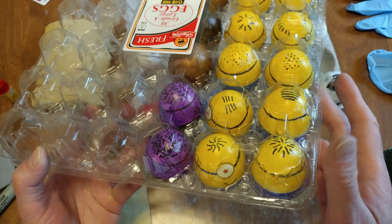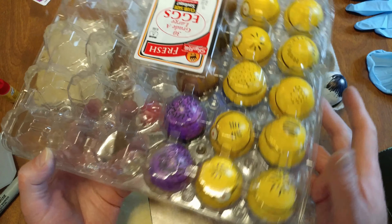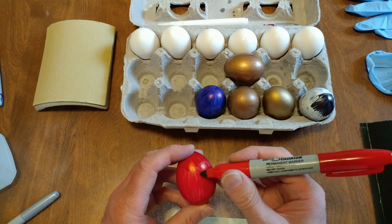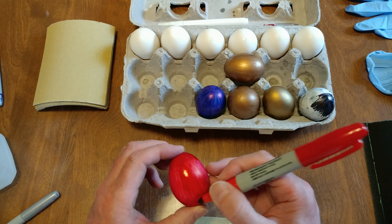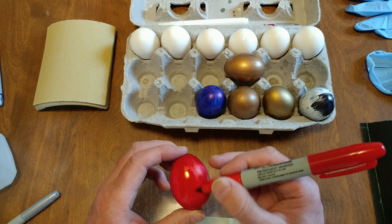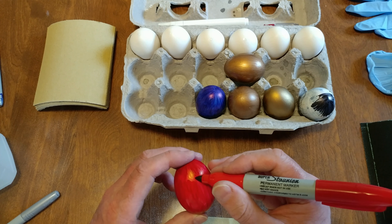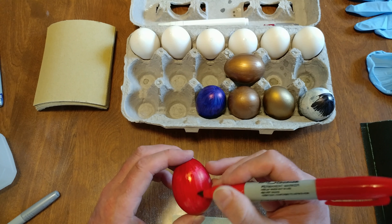Once you're done with these you can say, when I die I would like my Fabergé eggs placed in my casket. Reworking our red. If you think these are taking way too long, just remember you're going to have them forever.